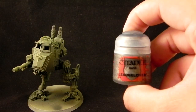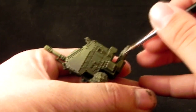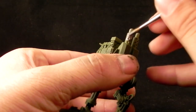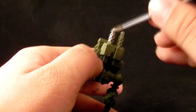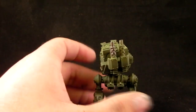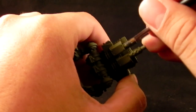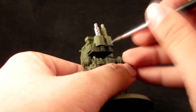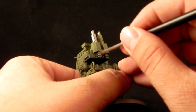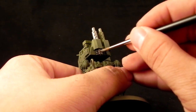I'm going to use Lead Belcher paint and start painting all of the bits that are going to be metal. From here on, painting this model is a breeze — it's very easy and very straightforward. The Cadian doesn't really have too many colors, and that's good because you can paint a lot of these sentinels very quickly. It is almost the same process to paint any other sort of vehicle for the Imperial Guard Cadian scheme.